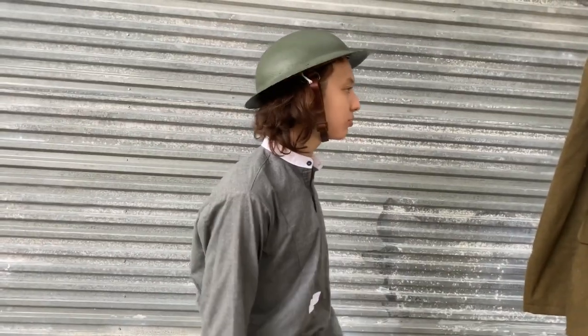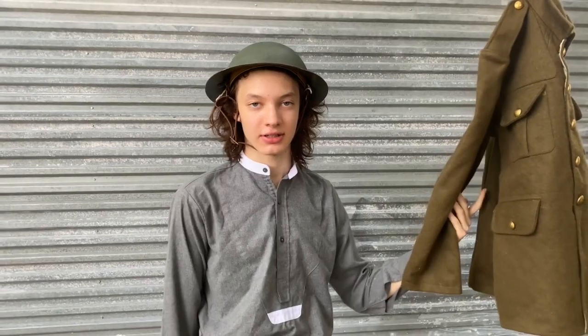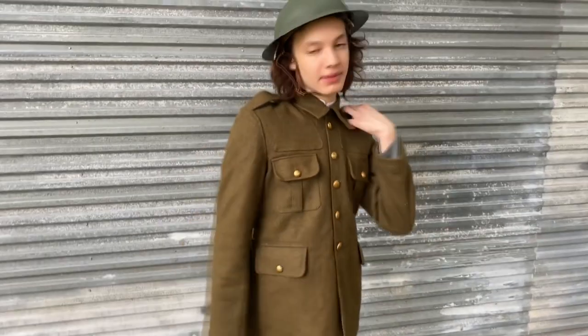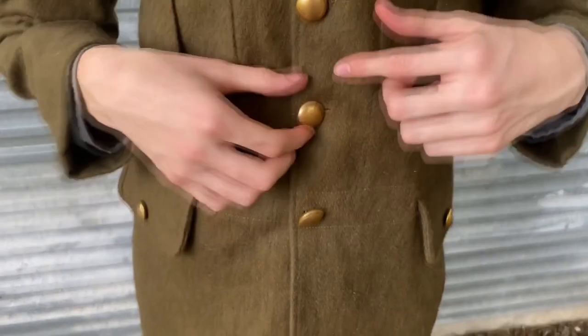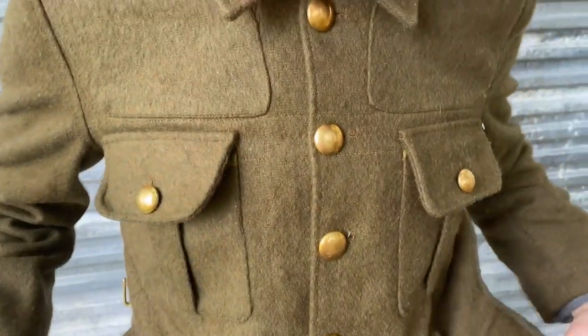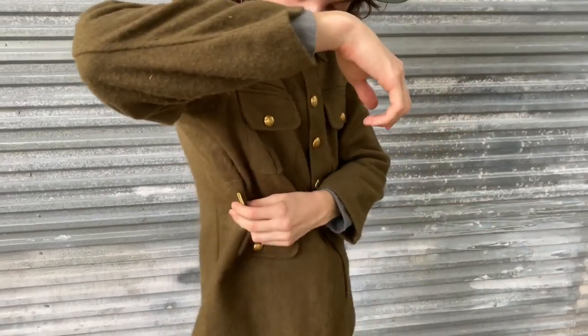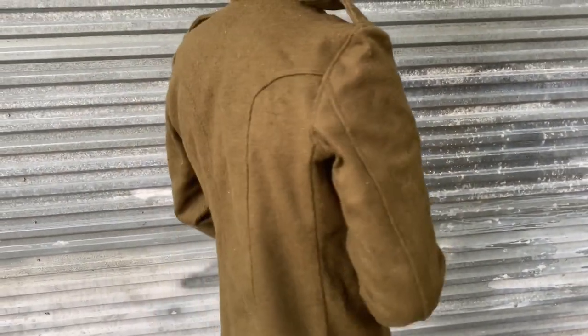I guess we'll talk about the tunic. The tunic we came with is pretty nice — I like it quite a bit. It doesn't have the lion symbol or whatever on it, but they came with some brass placeholder buttons. It's got a hook for your webbing, and the back looks pretty nice too.